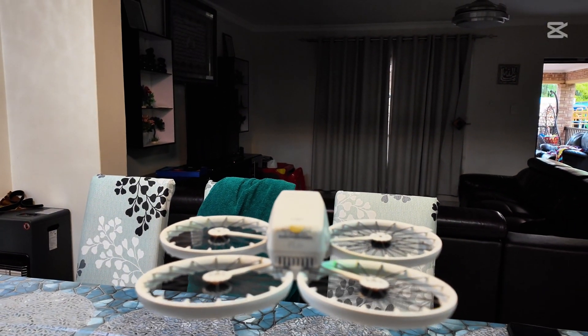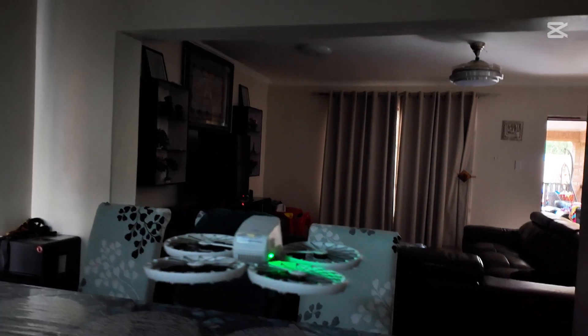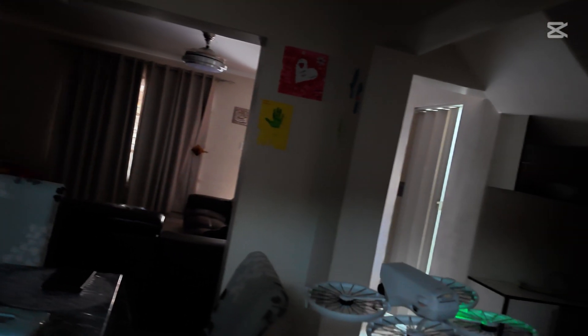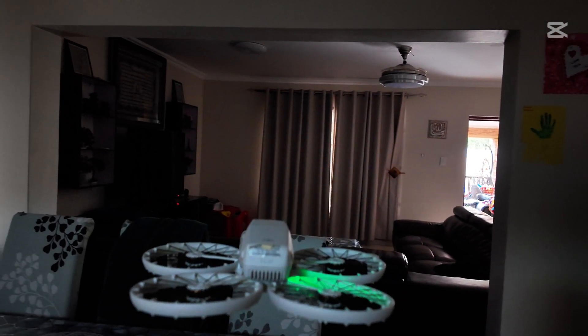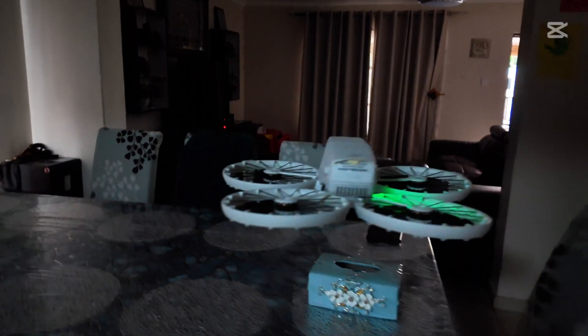The drone got stabilized. Now I'm going to switch off the light again — and there we go, we have lost it. The moment I switched off the light, the drone has just lost stability and it's free, just moving anywhere.